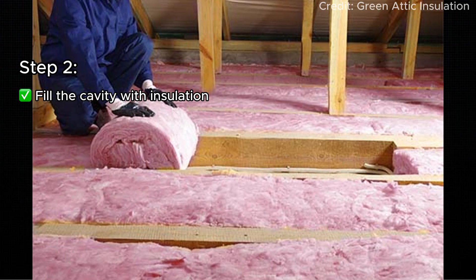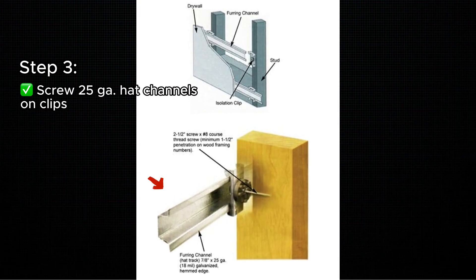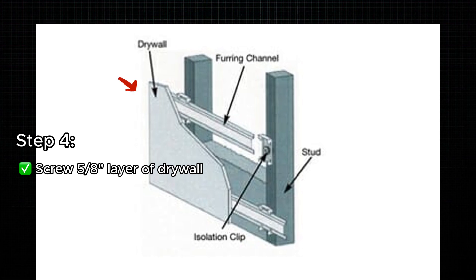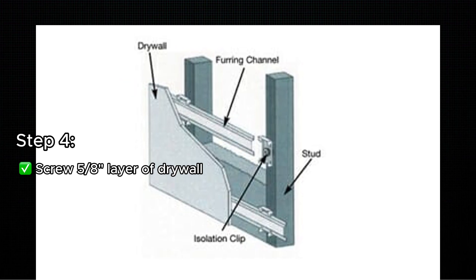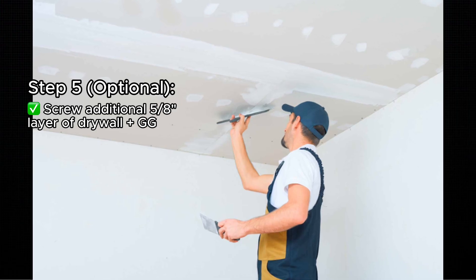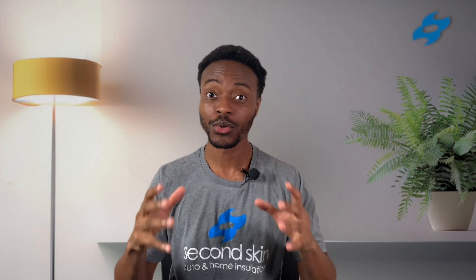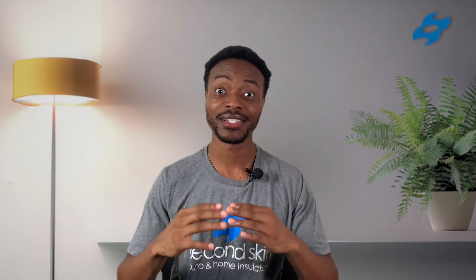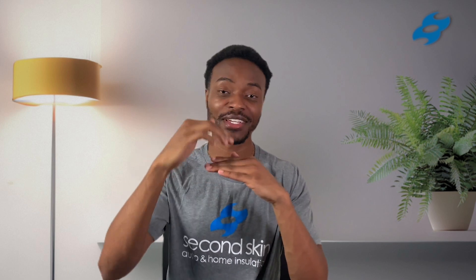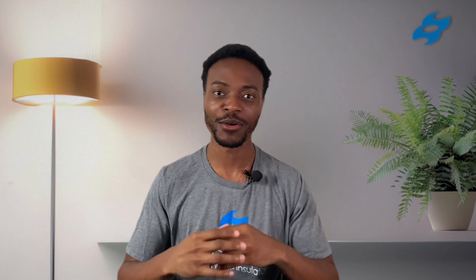Then fill the cavity everywhere you can with insulation. Then screw 25-gauge hat channels onto the clips. After that, use a 5/8-inch layer of drywall and screw that onto the 25-gauge hat channels. For additional soundproofing, you can use a second layer of 5/8-inch drywall with green glue in between the two layers. What you're doing with these sound isolation clips is isolating the ceiling layer from the floor layer with an air cavity in between, greatly reducing the impact noise and airborne noise that comes through.